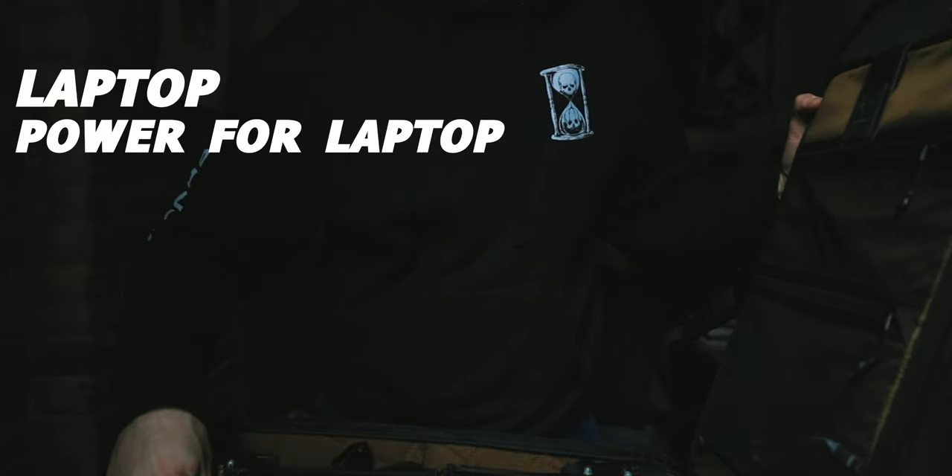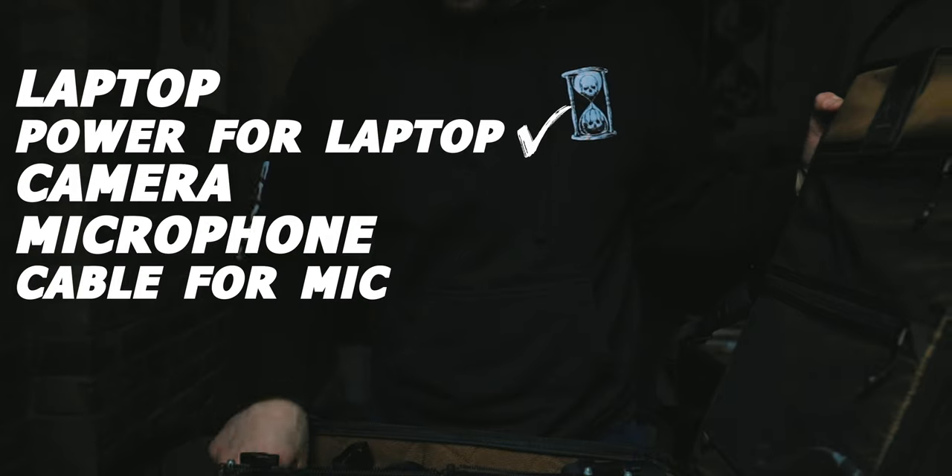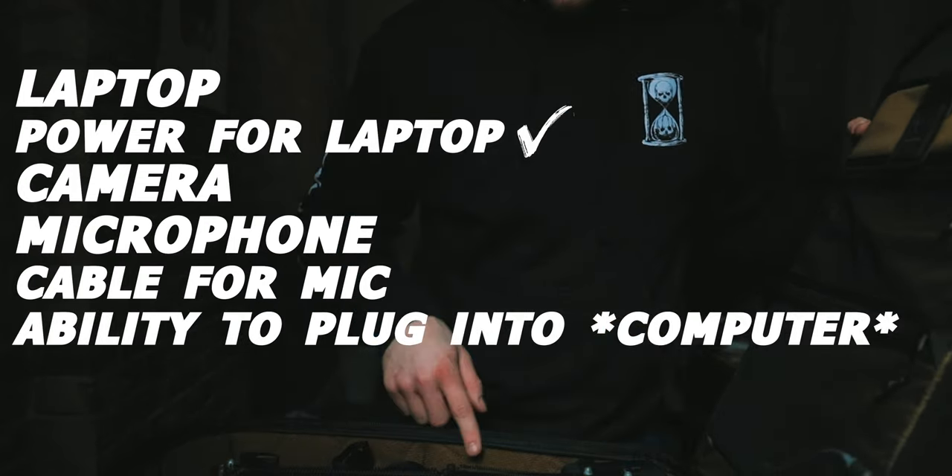I double-check that I have everything: laptop, power for laptop, camera, power for camera, microphone, cable for microphone, ability to plug microphone into camera — and we should be good.